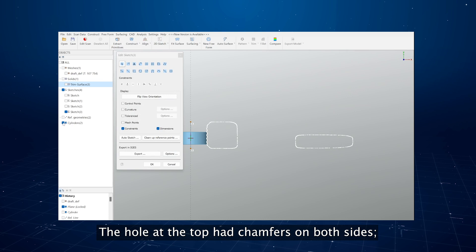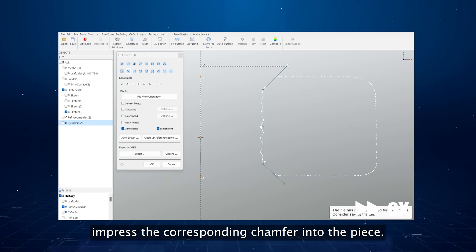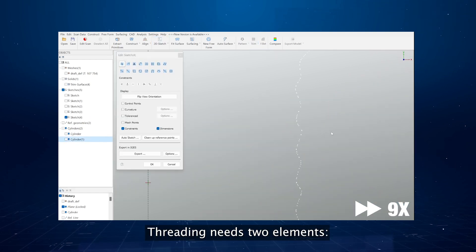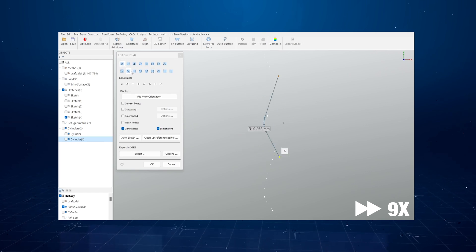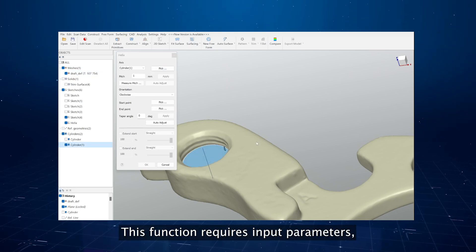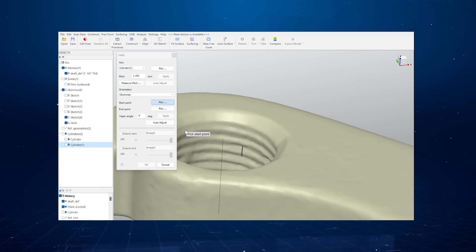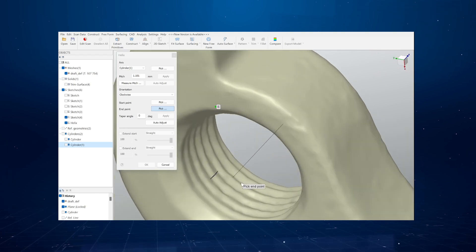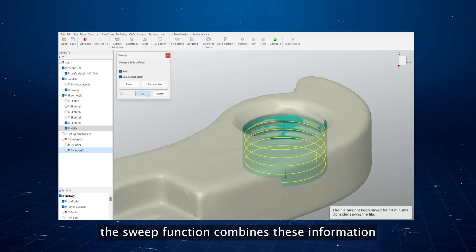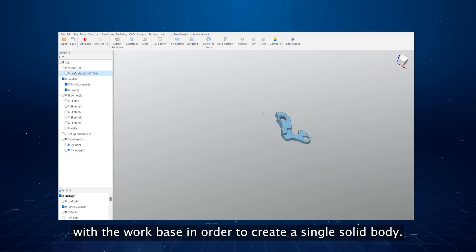The hole at the top has a chamfer on both sides. The corresponding 2D sketch profile is created. The revolution operation draws the solid, and the final trim impresses the chamfer into the workpiece. To complete the object, it's necessary to thread the hole at the top. Threading needs two elements: the profile and the thread path. The thread profile is defined by a revolution sketch. The thread path is defined by the helix function, which requires input parameters such as the thread axis, screw pitch, and start and end point of the thread. The sweep function then combines this information and creates the final thread, which is combined with the workpiece into a single solid body.